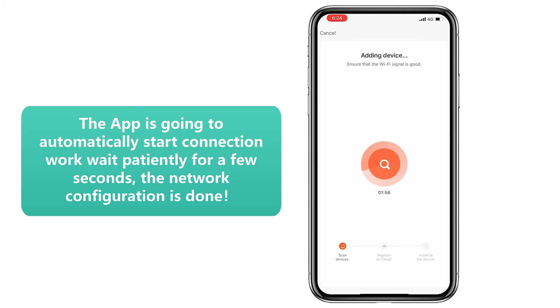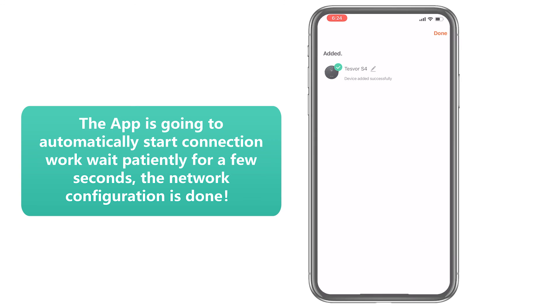Step 10: The app is going to automatically start the connection. Wait patiently for a few seconds. The network configuration is done.